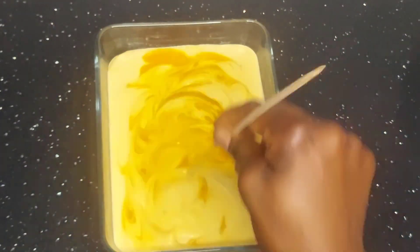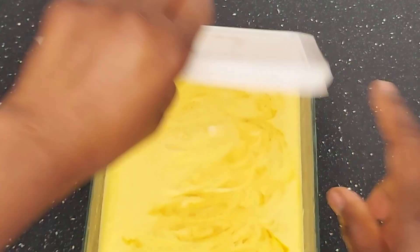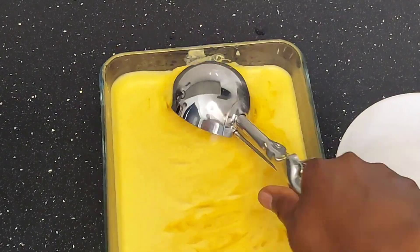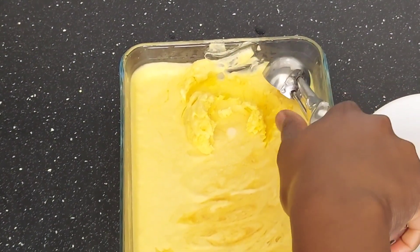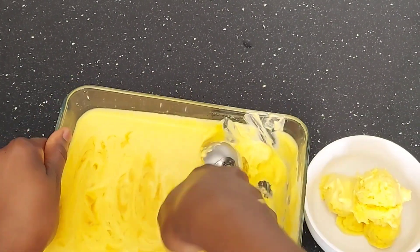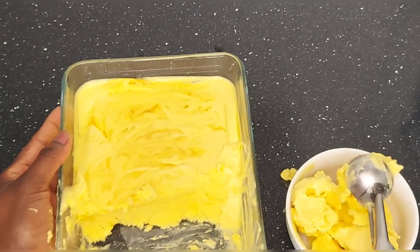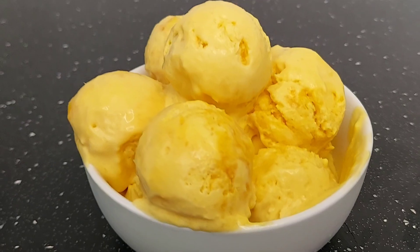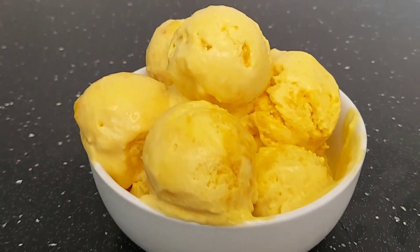Put the ice cream in the freezer for four to six hours, or you can leave it overnight — I made mine at night and left it overnight. Then just scoop and enjoy. I really enjoyed making mango ice cream. The good thing about making ice cream at home is that you know exactly what you're putting in it. Thank you so much for watching — I really appreciate your love and support!